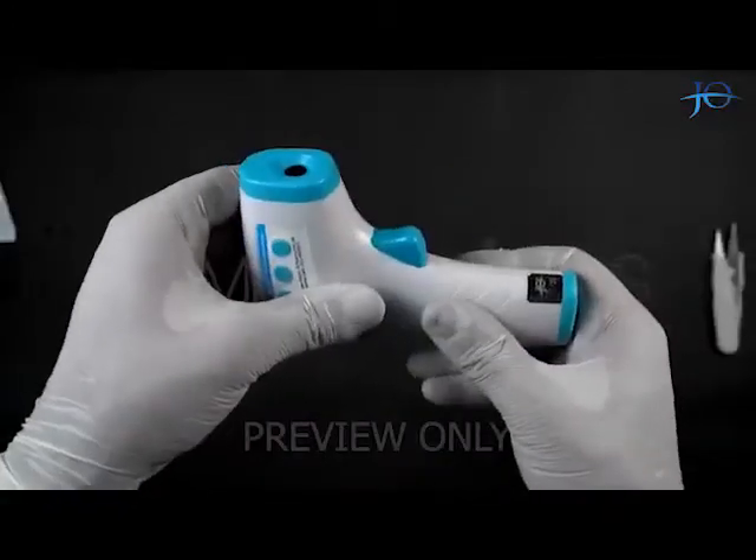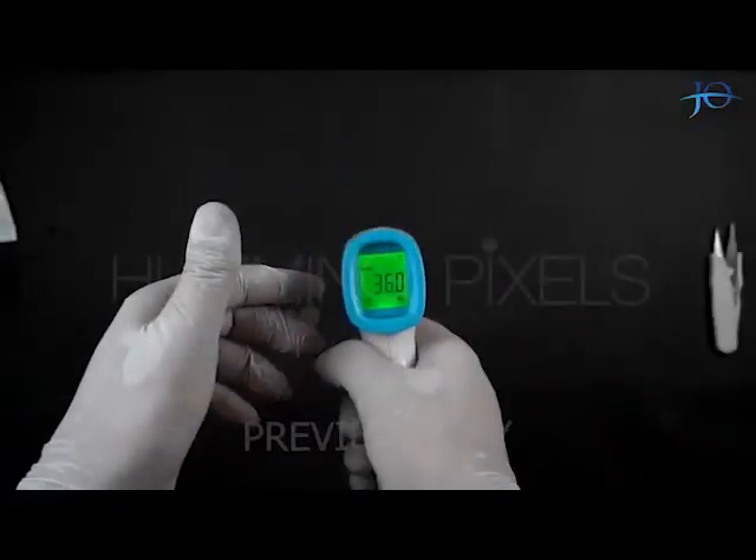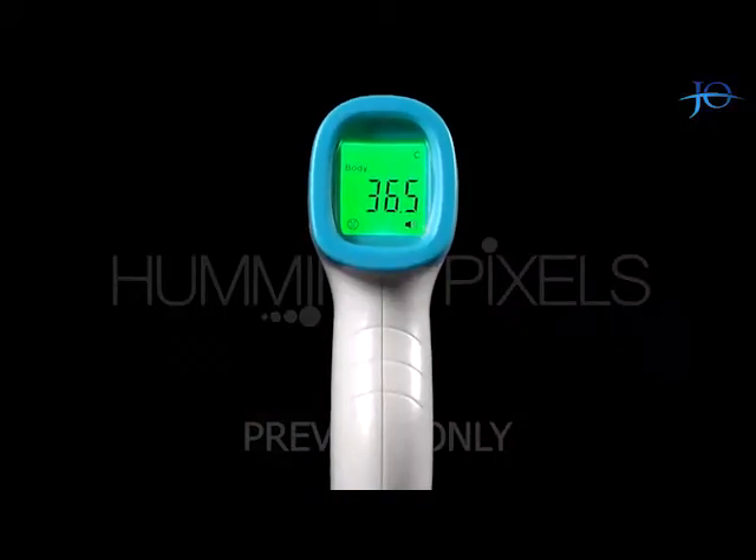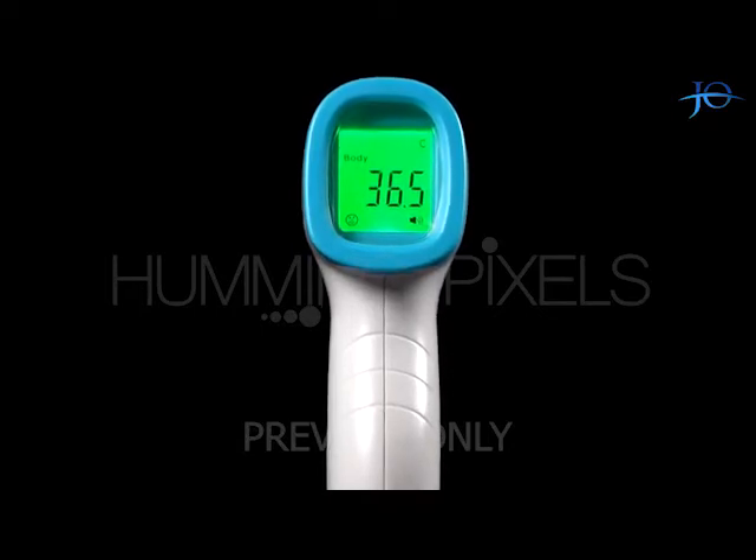I think it's a good product available in the market having international standards. The build quality is also very sturdy and feels very comfortable while also being very easy to use.